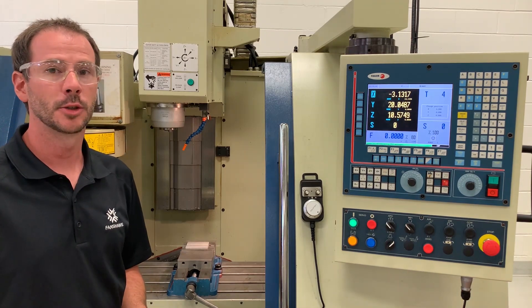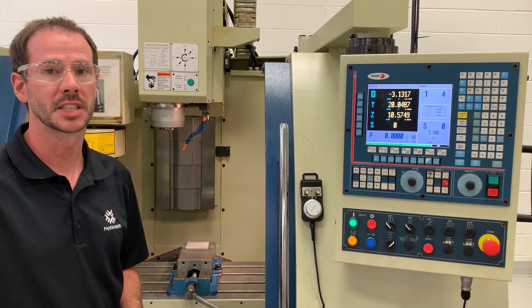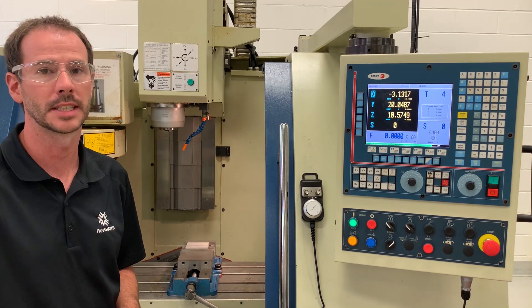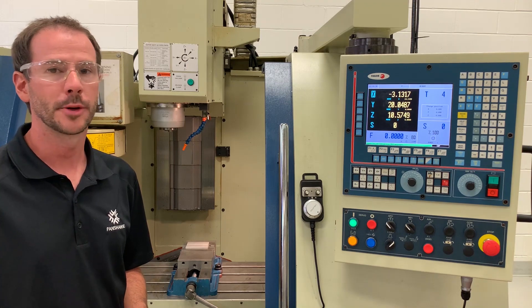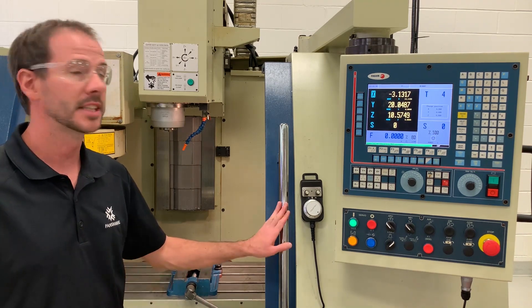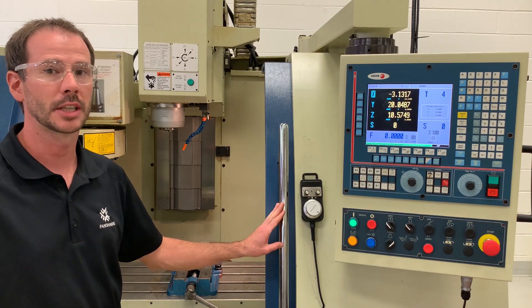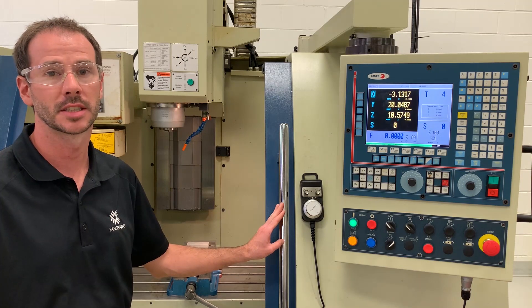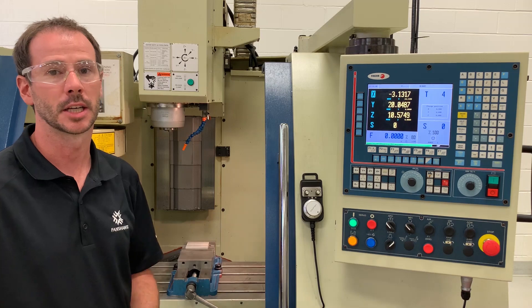Before we get too in depth, I do want to be honest and say that for this video we have disabled some of the safety features of this machine to allow you to view what we are doing a little easier. It is very important that when you are in the lab we do not tamper with any of the safety devices on these machines. We have done this strictly for an educational purpose — it is very important that all guards and safety devices are in place when operating this equipment.